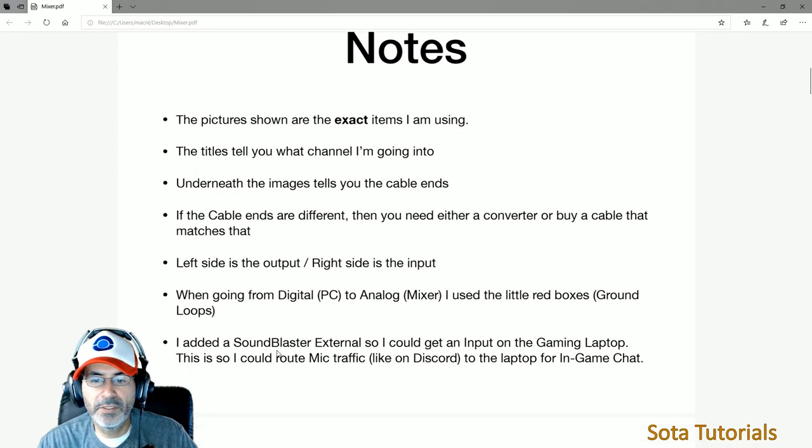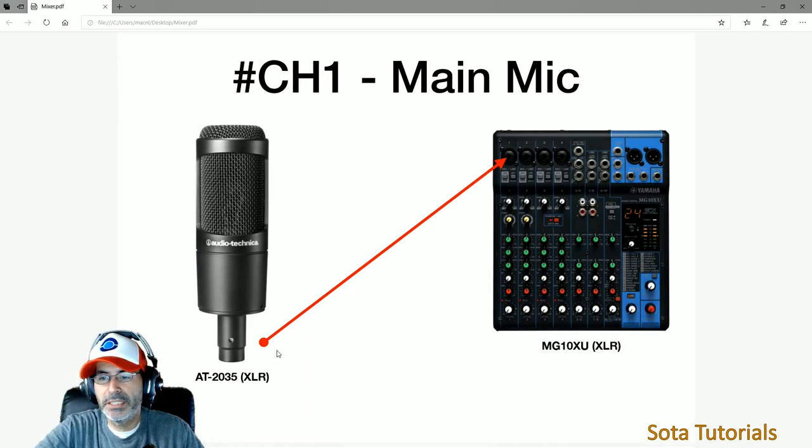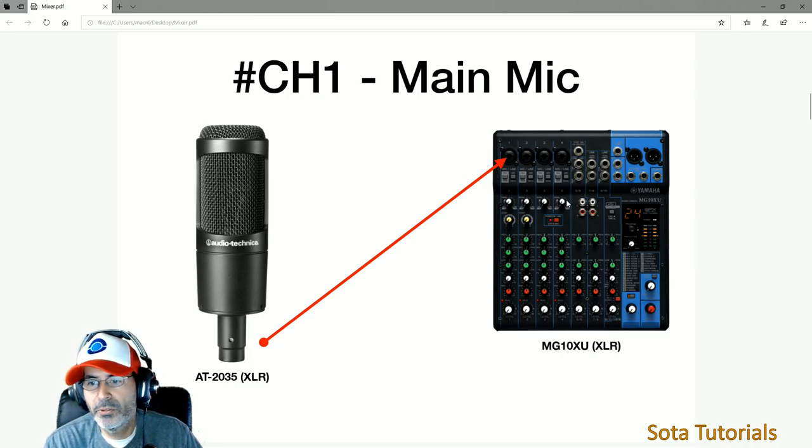I'm going to go left to right on the mixer. If you haven't seen it before, this is the Yamaha MG10XU — a 10-input USB mixer. I'm going to go left to right: channel one, two, three, four, five, six, seven, eight, nine, ten, and then outputs.